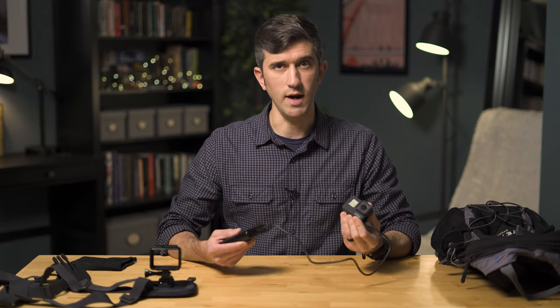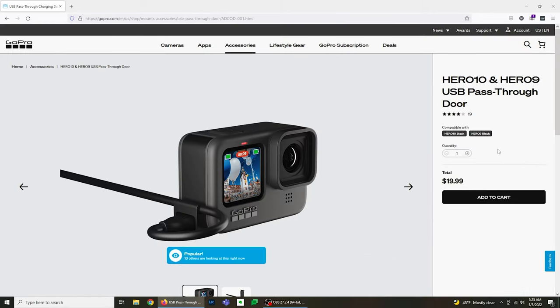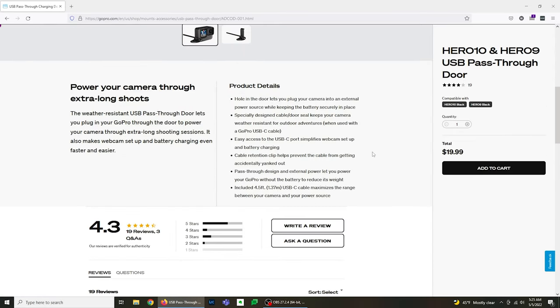I'm still rocking the old Hero 7 Black, but this setup works the same with the newer GoPros like the Hero 9 and the Hero 10. Although with those models you will need to purchase a special $20 pass-through door that allows you to plug a charging cable into the camera while you're using it.